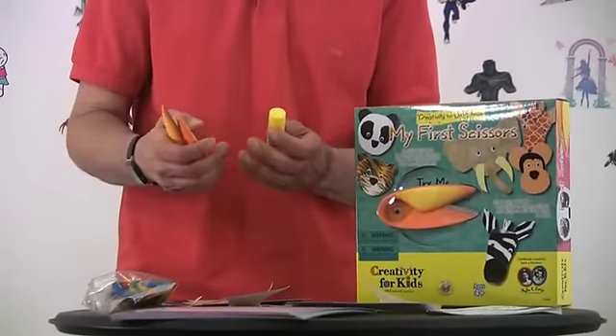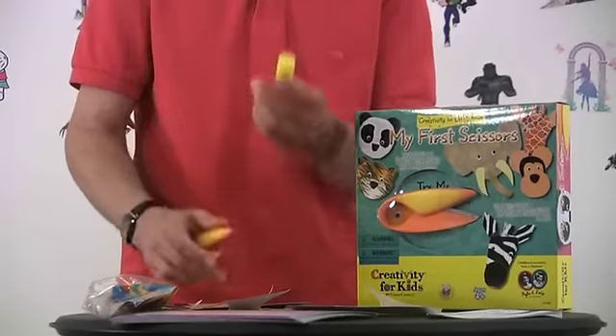A very simple activity, very safe scissors, easy for a child to use, and a glue stick. As a lefty and a young child, I was intimidated by scissors. With My First Scissors, any child can easily cut and make great activity toys and all different types of animals.